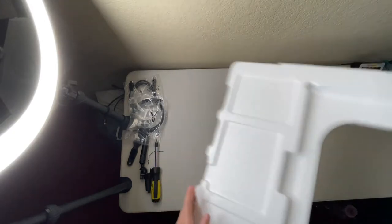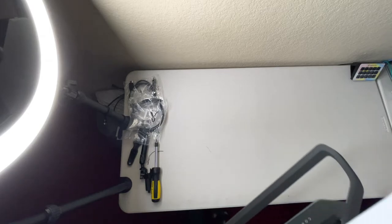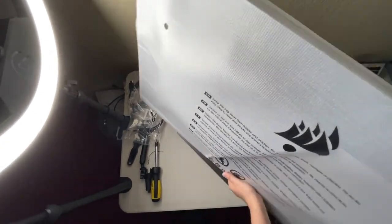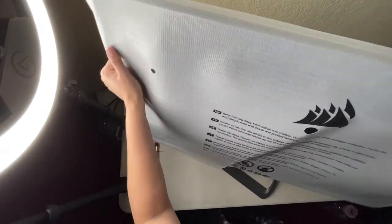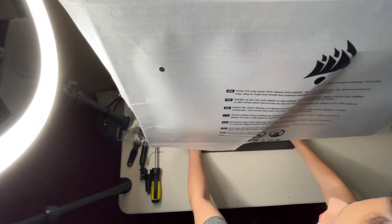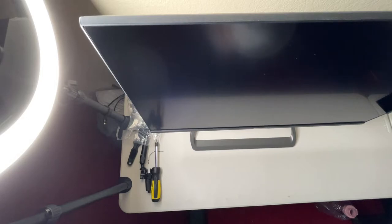I'm going to move this out of the way and then we're going to unveil the monitor — if I can lift it. This thing is massive! Ooh, I love that it swivels. Yeah — that's a lot of traction, that's good. Look how pretty this baby is!